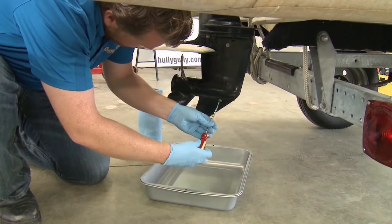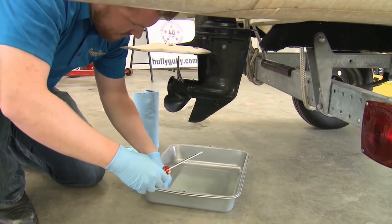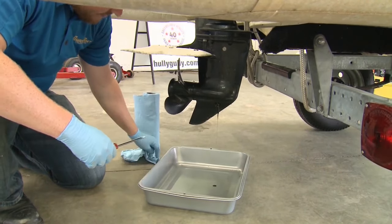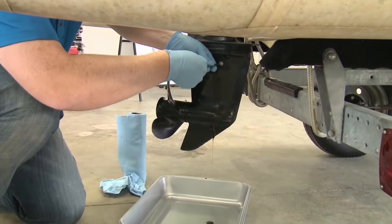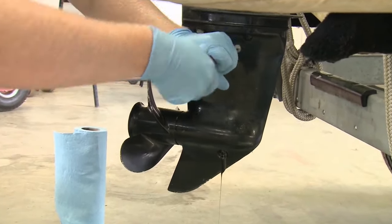First, we'll start draining the lower unit gear lube, as letting it all drip out can take a few minutes. Remove the bottom screw to allow draining to begin, and then unscrew the vent — sometimes these can be pretty tight. Let it flush right out and leave it to drain. A dollar store pan is a cheap and easy solution for catching it.